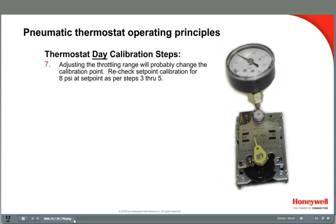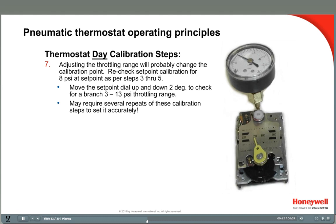Any time the throttling range is adjusted, you should recheck the 8 pound calibration point — move the set point dial back to 70 degrees and readjust the brass calibration screw if necessary. Then recheck the throttling range by raising and lowering the set point 2 degrees to verify the 3 to 13 pound output change, and readjust if necessary. The thermostat is now calibrated.